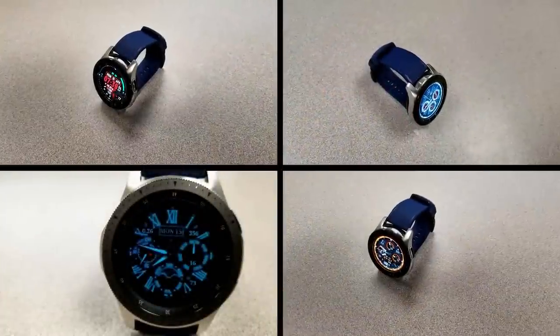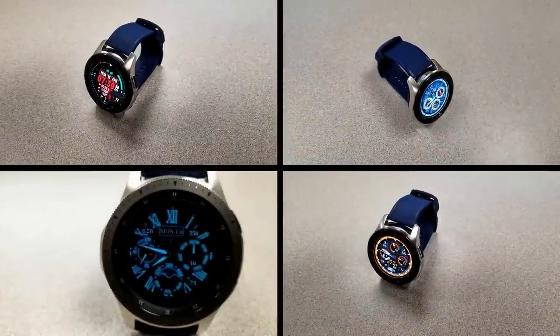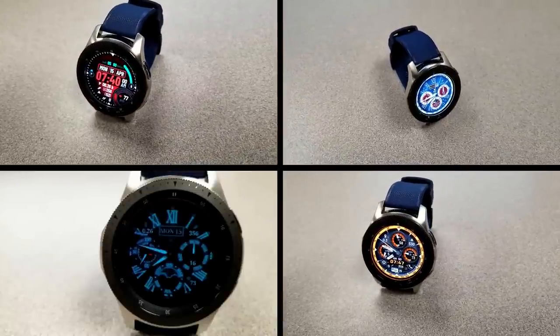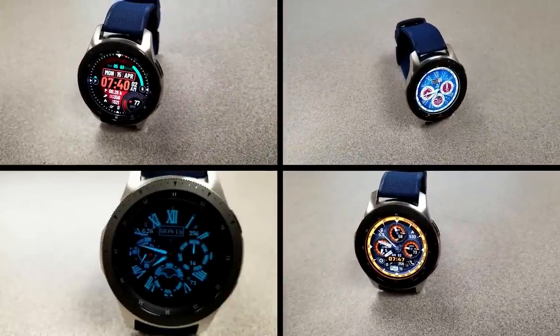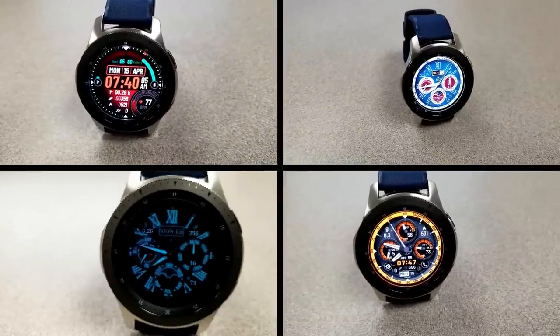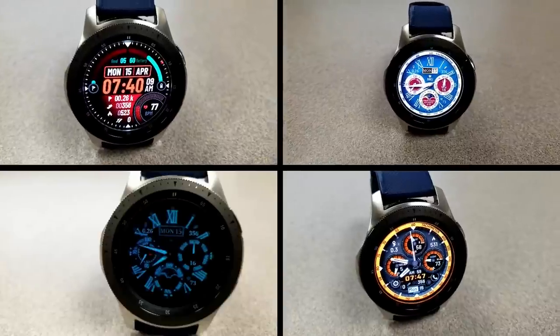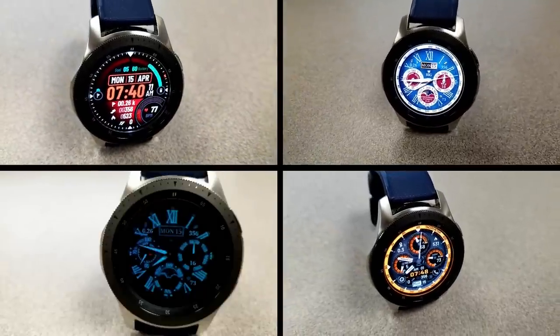Those are the three watch faces from Burgeon that you can pick up completely free, but only until the end of this week, so don't delay too long in getting a copy. Stay tuned for tomorrow's episode as I have another free promo to tell you guys about. I'll catch you then — enjoy the rest of your day.